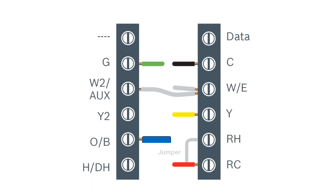Let's look at connecting the wires for a heat pump with electric backup application. 24V is supplied to the RC, which is power, and the C connection, which is our common wire. Next, we would wire our indoor fan to G. Then, we would wire our W/E terminal to energize our electric strip heat.